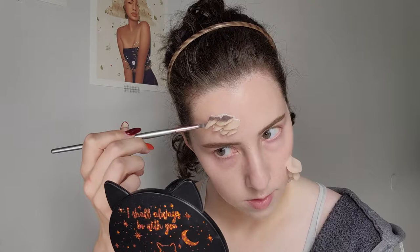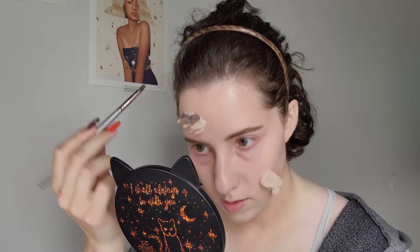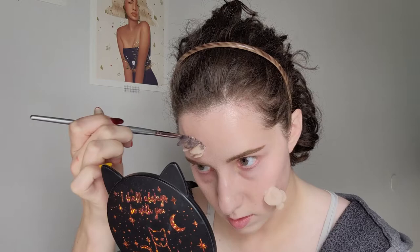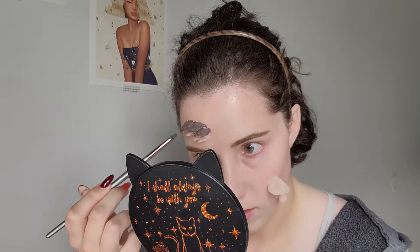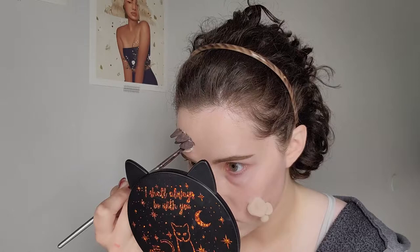We are now getting into the painting portion of the look. I was not basing my prosthetic painting application on anything strictly realistic — I was looking at a reference photo, but making things look hyper realistic when it comes to makeup is not my strong suit. I try to use realistic colors and try to make it look textured in a realistic way, but I do the best I can.